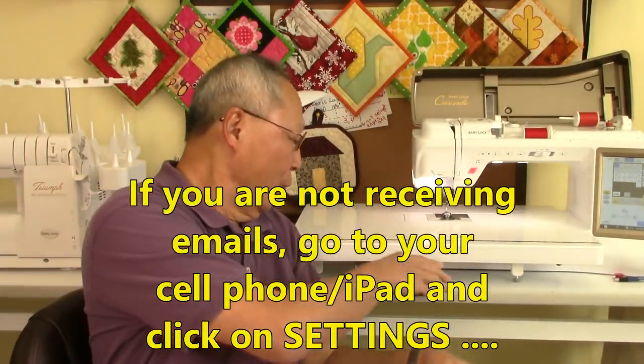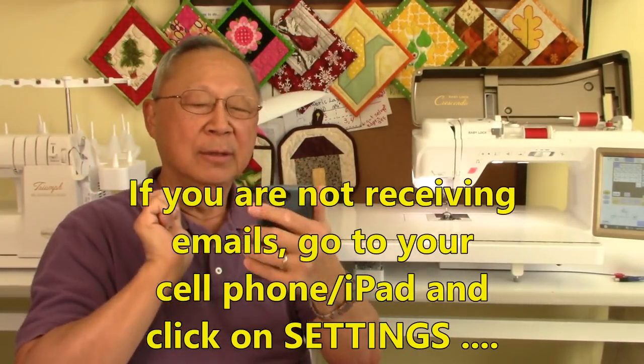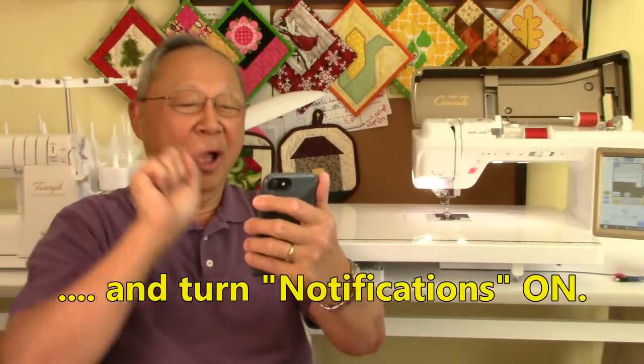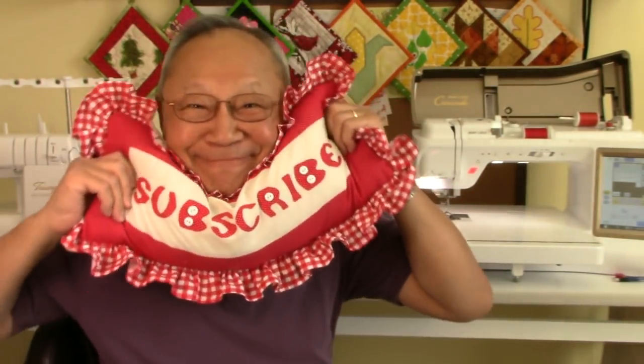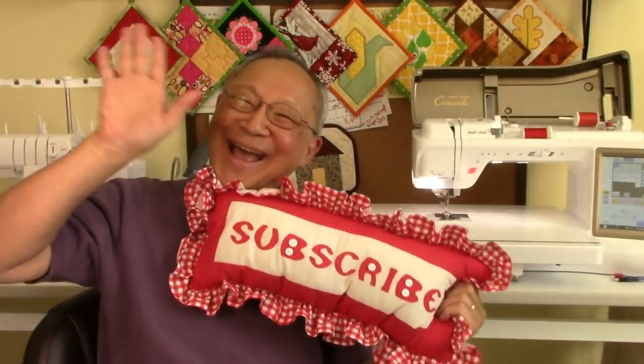If you're not receiving notifications for some reason, go to your cell phone or iPad, click on settings, and turn notifications to the on position. I'm Cheryl, this is Manny — so glad you came to my sewing room. See you next time and happy sewing!